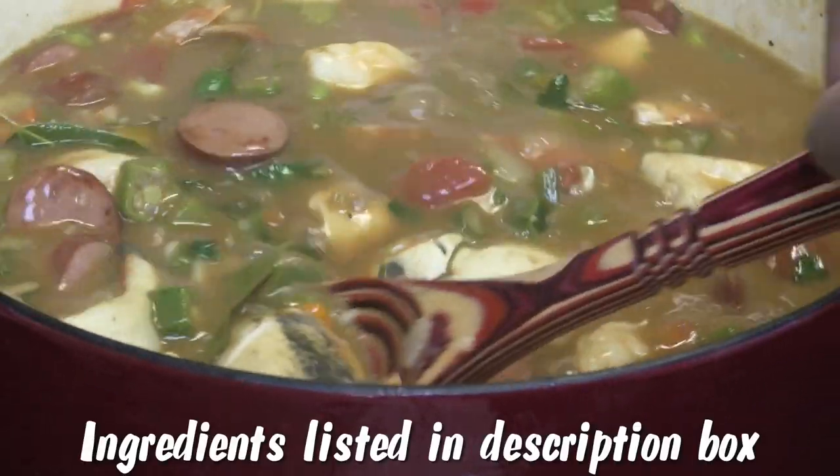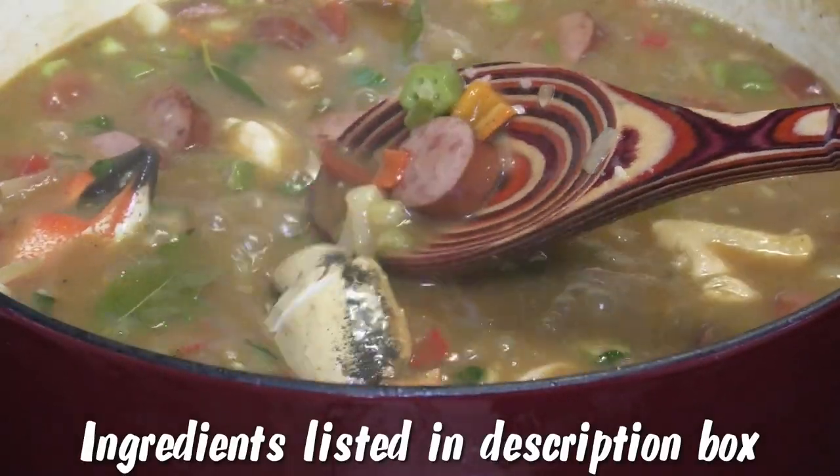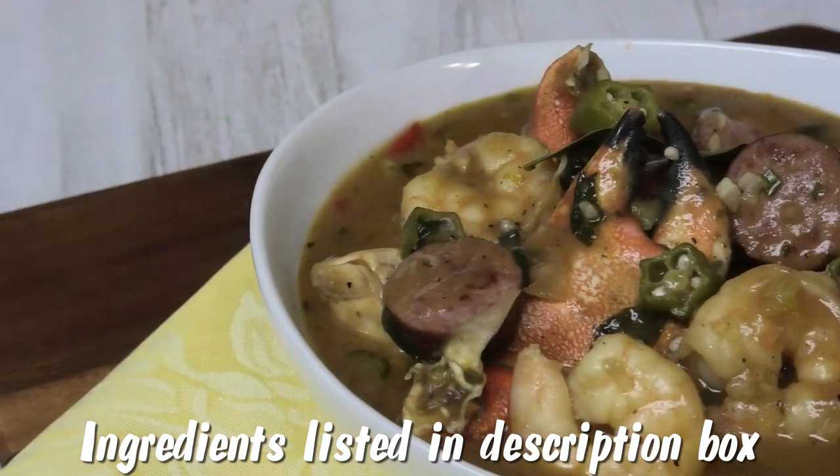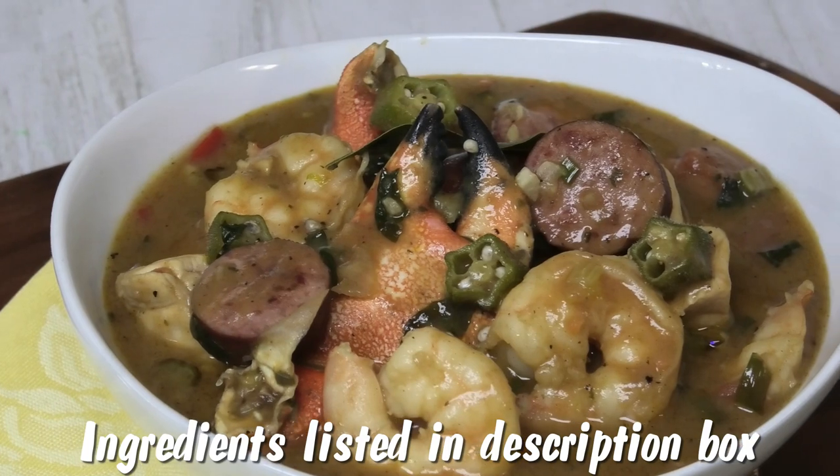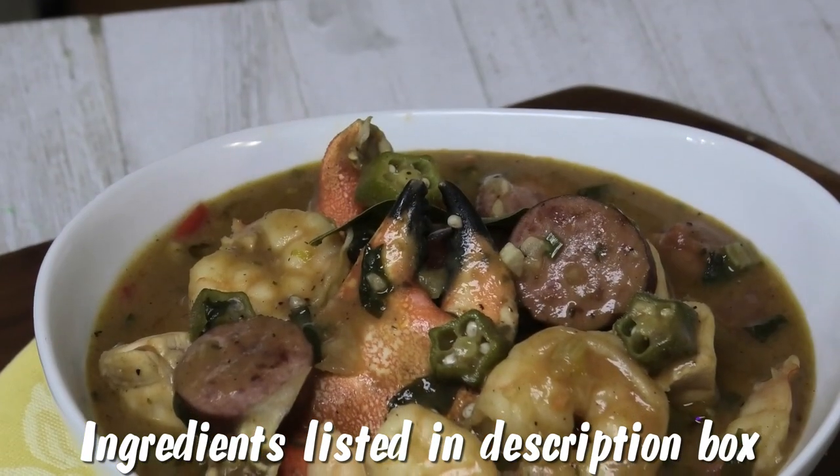Hi guys and welcome back to my channel. In today's video I'm sharing with you all a chicken and seafood gumbo. This is my version, this is just my take on this classic recipe, so if you'd like to see how to make this, keep watching.